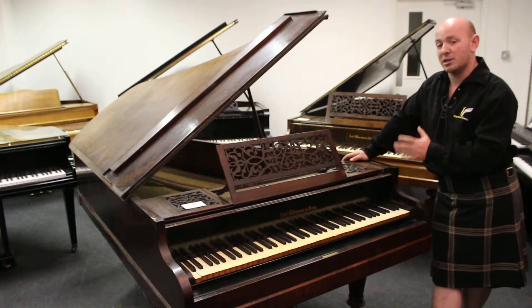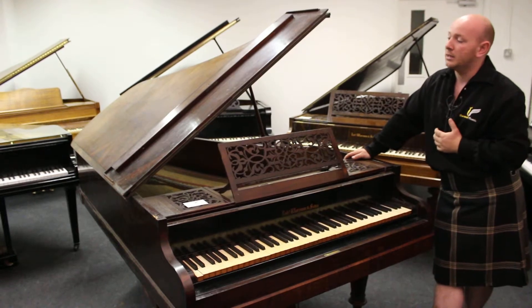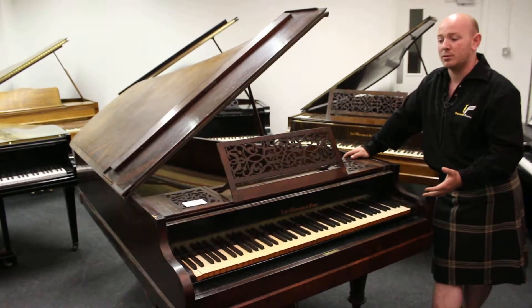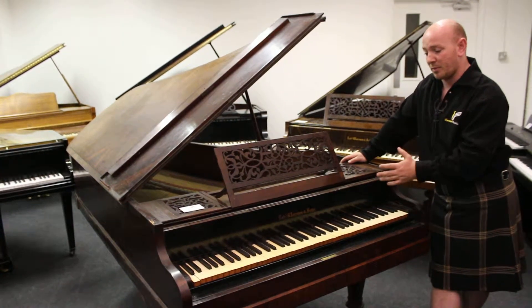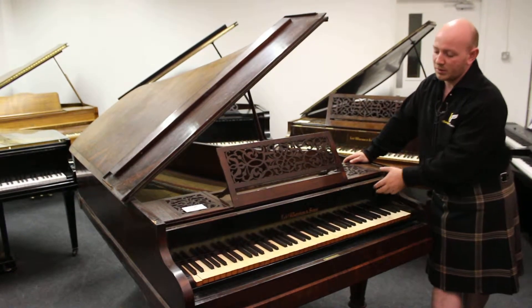I've actually got two of these pianos, one of which was just sold to a fellow piano dealer. These pianos are actually historical, antique pianos and this has got a particularly interesting situation. A lot of people, even in the piano trade, won't have seen one of these.